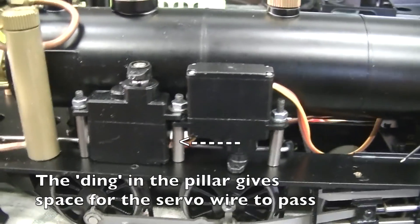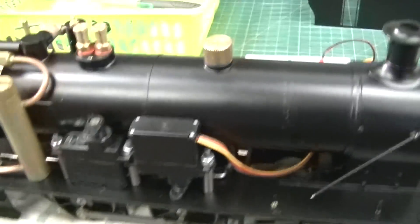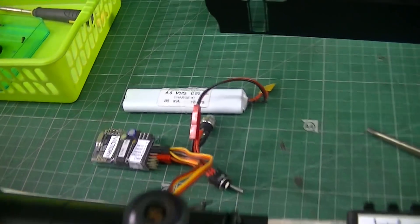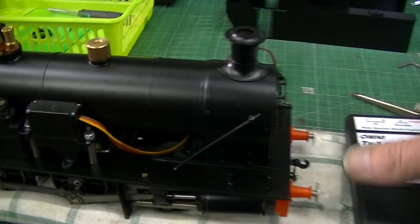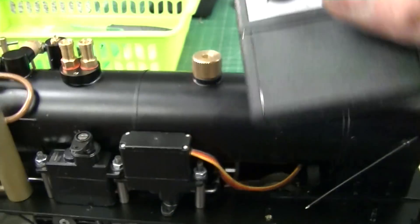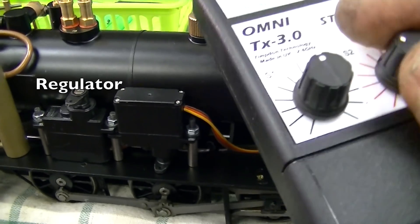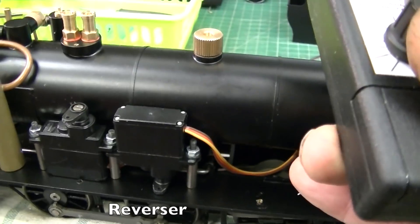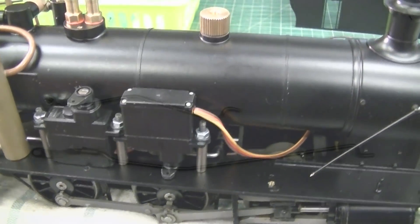So there they are all mounted up — good time to give them a little test. I've plugged it together into its battery and receiver. Here's the controller, turned on. And if we turn the controls, there's the throttle servo moving, and there's the forward and the reverse servo moving. All ready for the next stage.